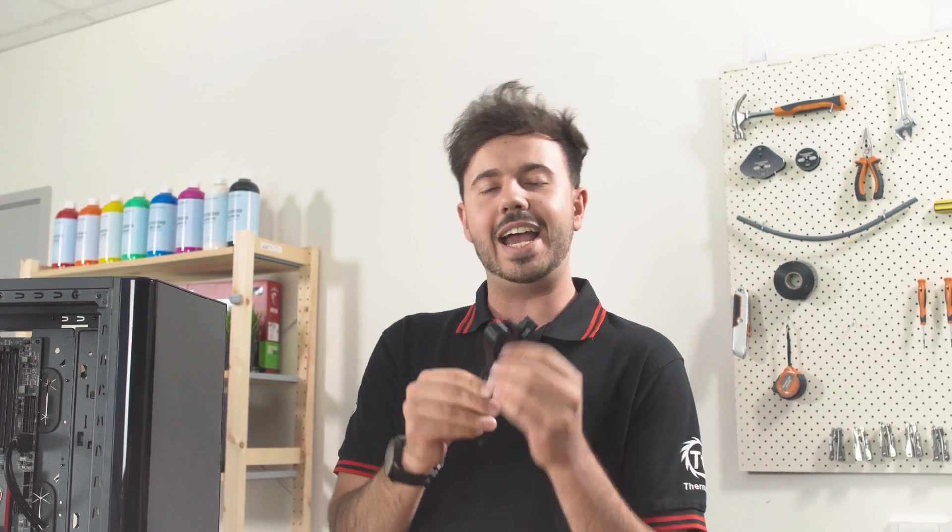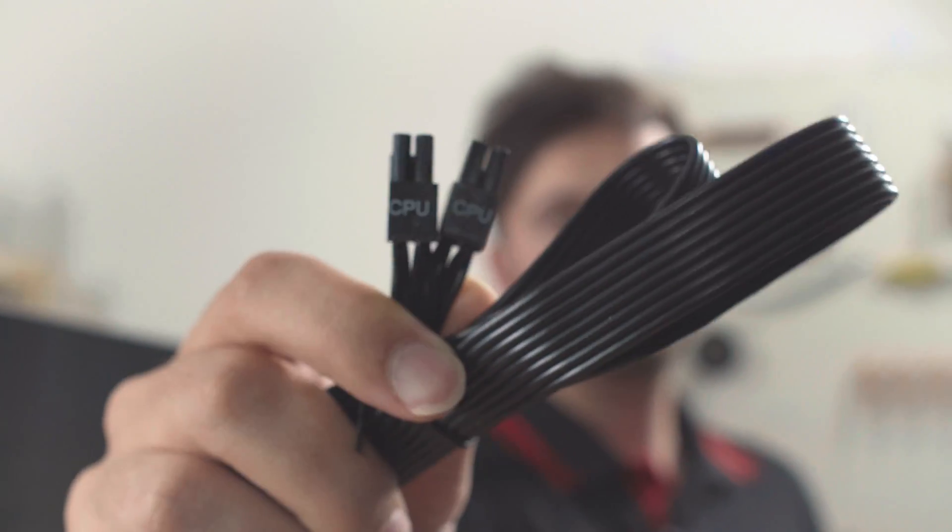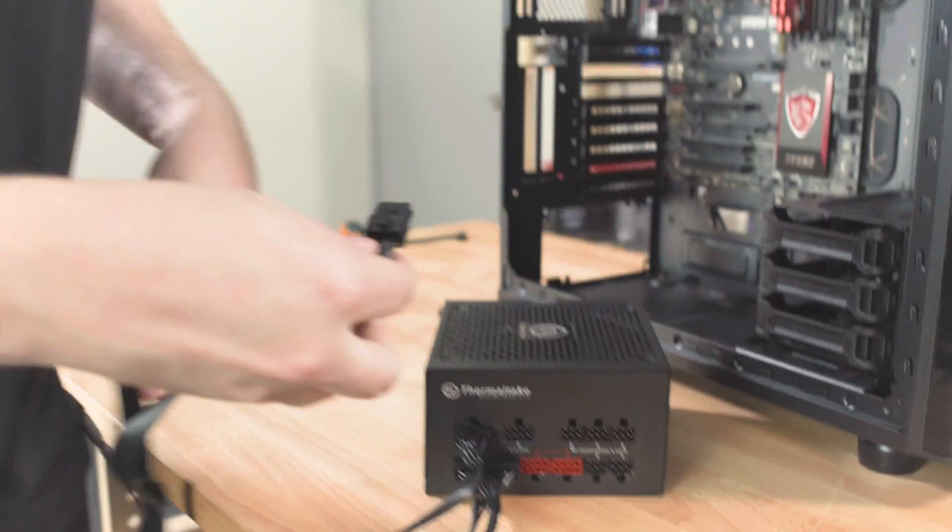Next up is our CPU connector. They come in flavors of either four pins or eight pins, depending on your motherboard. We're definitely going to want a CPU in our build, so without further ado, let's pop her in.